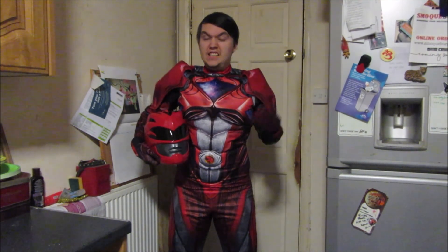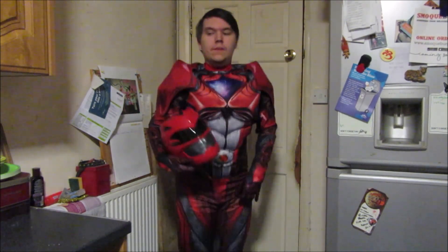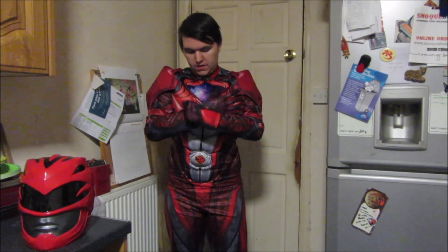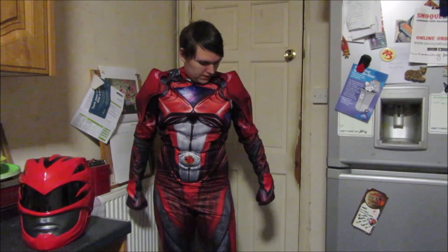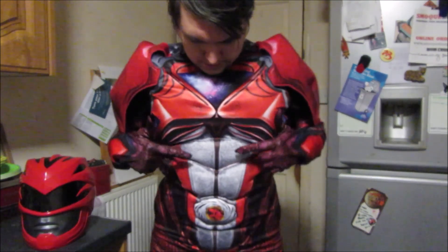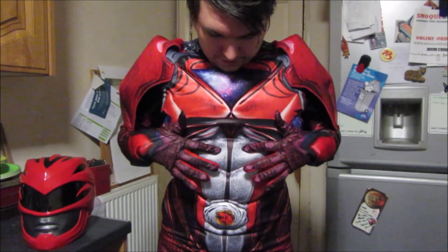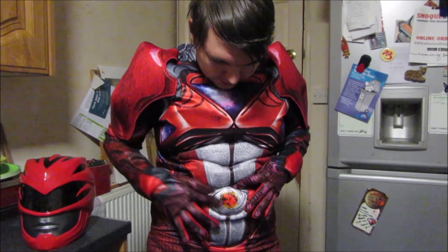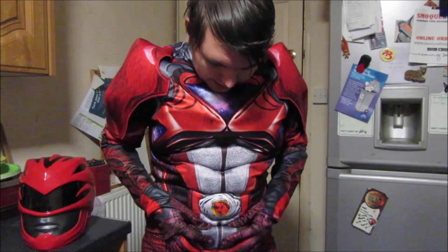As you can see, the suit is awesome. I can move, I can sit down in it, and the helmet is awesome — it's fantastic. The gloves will move about a bit but you just pull them down. It's all padded — I've got padded muscles on the chest and arms, I've got the padded morpher, and it's really soft and comfy.